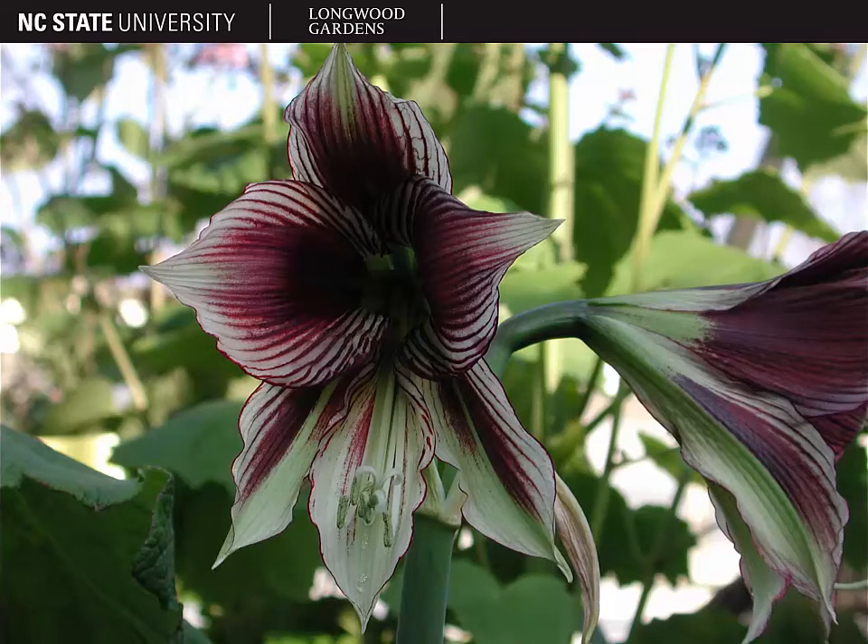Hippiastrum usually has actinomorphic symmetry, but here's an example of a Hippiastrum flower that has more zygomorphic symmetry and has a pretty distinctive coloration and pattern to it. There are a lot of cultivars and species of this plant out there, so there is quite a bit of variety amongst them.